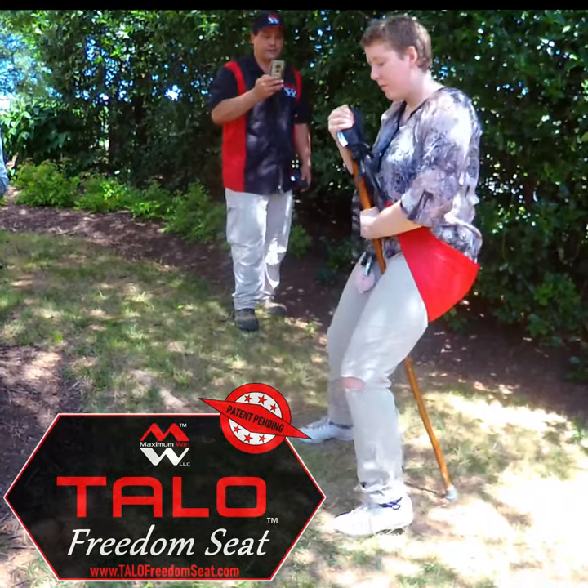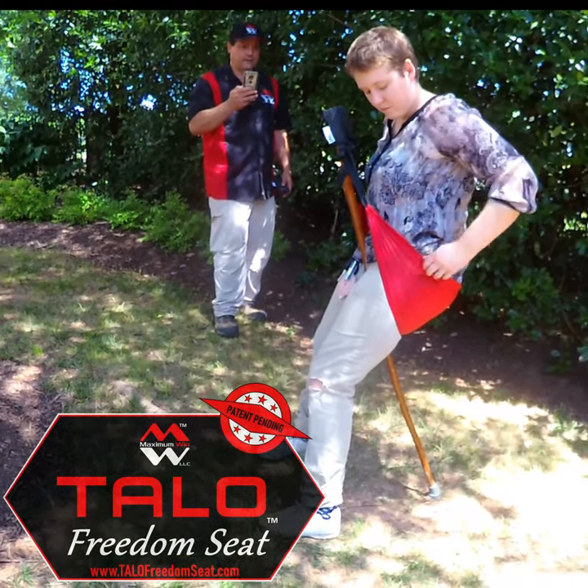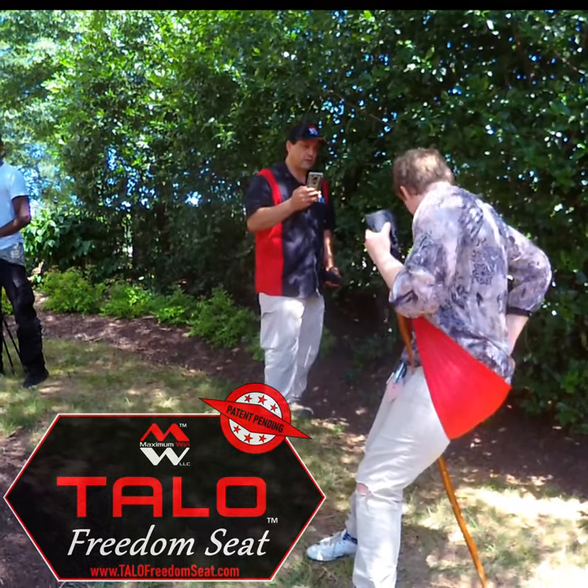Get a little wider base with your feet. Your phone is kind of getting crossed.